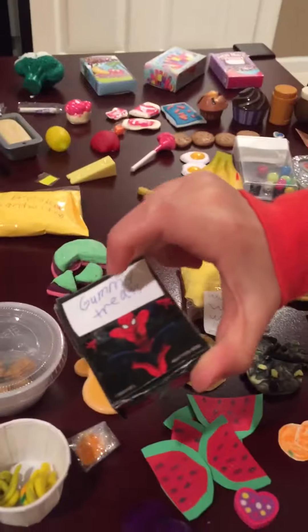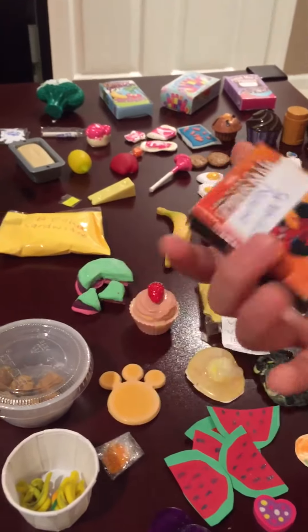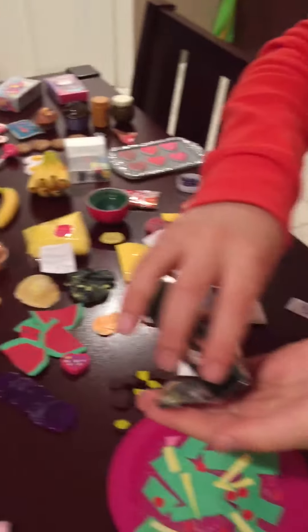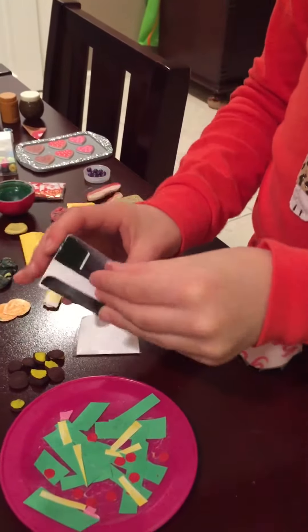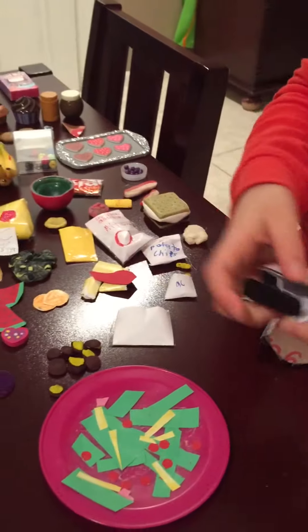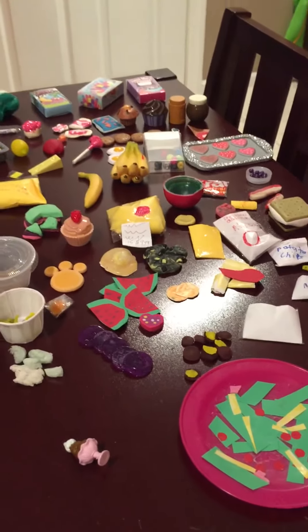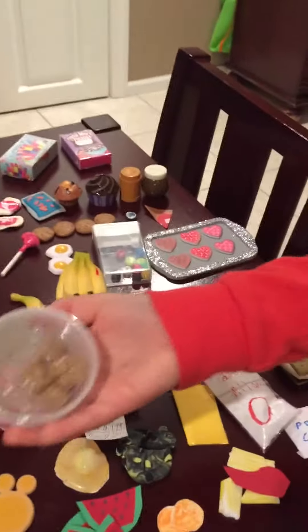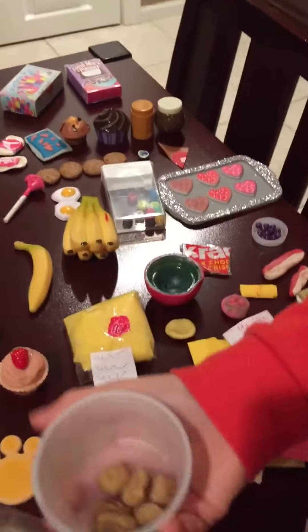I've got gummy treats — it's like stickers and Spider-Man stuff inside. I took a bracelet from the Dollar Tree and cut it up, and they just look like gummies. It's still cute for doll playing.